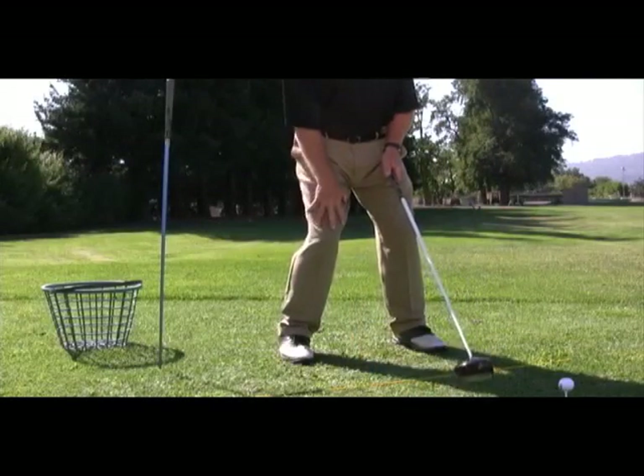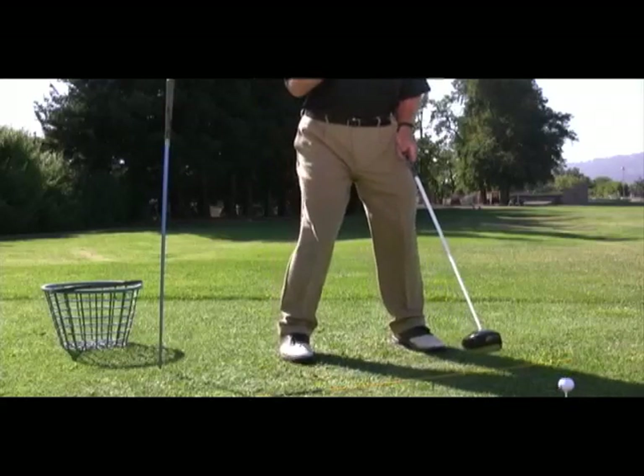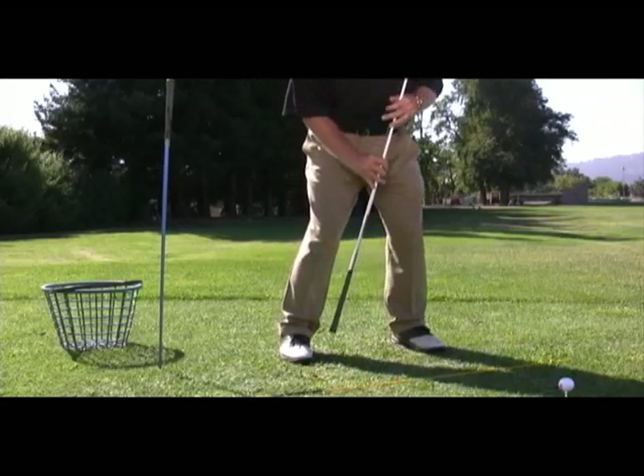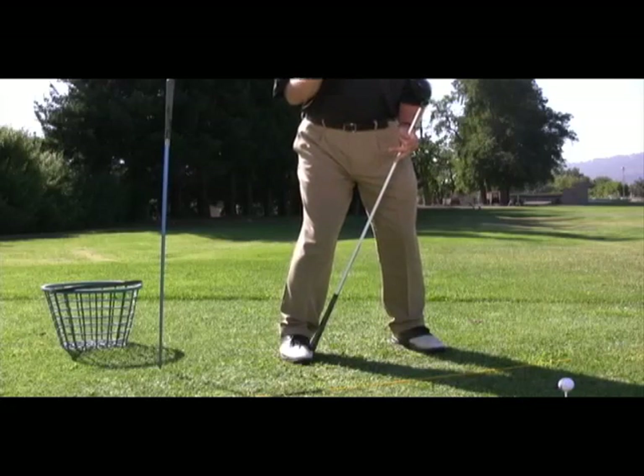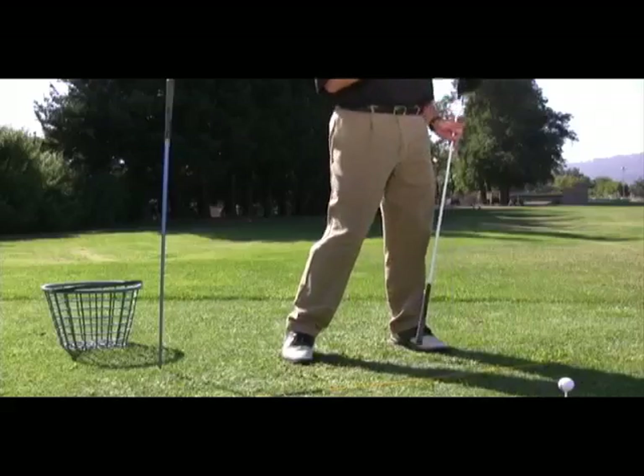Here's a practice program that will help you to develop the swing you want. Practice these two drills — the knee set drill and the upper arm connection drill — in five ball set rotations. Here's how to practice the knee set drill. The objective is to set your right knee at address and keep it from sliding backwards on the backswing. That will help you to keep your weight on the inside part of the right foot at the top of the backswing, so you can push with your lower body to lead the downswing.